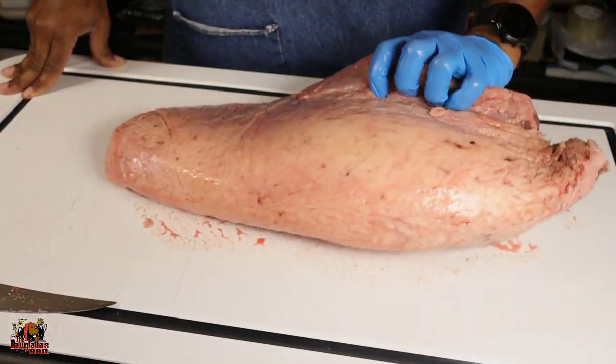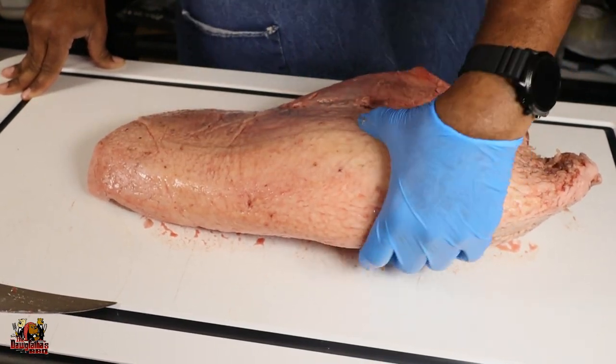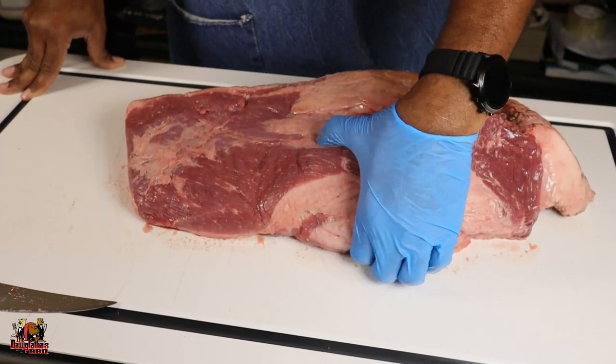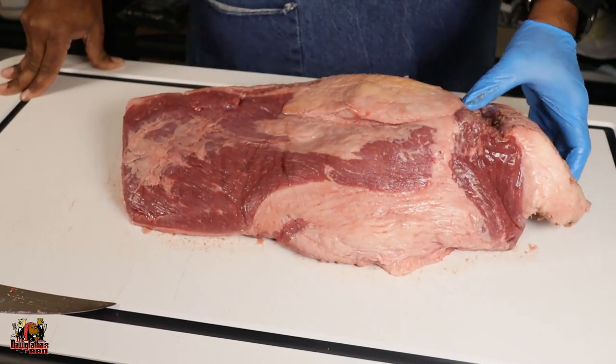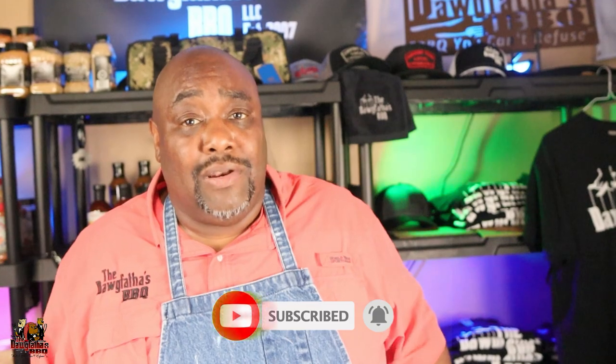When I first pull it out of the cryovac bag I'm just developing a game plan — how am I going to shape this up given what I've gotten from the butcher, if there are any imperfections I might have to work around. We flip the brisket over and look at all sides. For best results, you always want that brisket nice and cold. You can pop it in your freezer for 30, 40, 45 minutes, just get it firm. You don't want it rock hard, but firm. Is it absolutely necessary? Not at all, but it does make it easier.